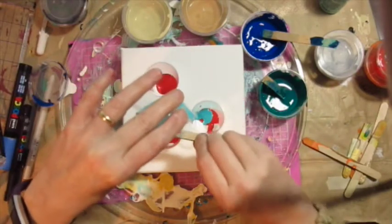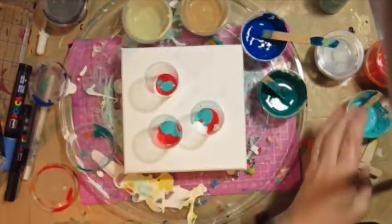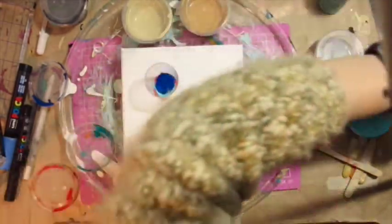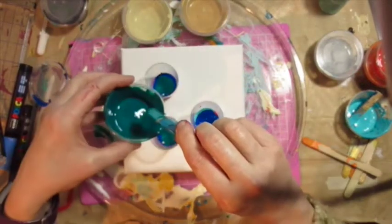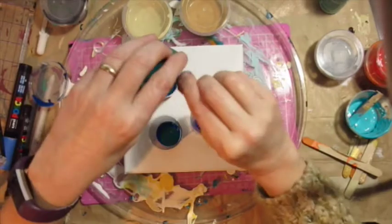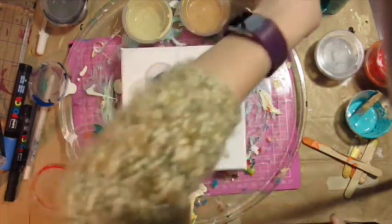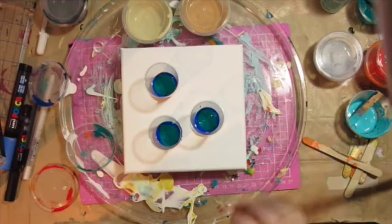I'm just pouring all the different colors into three little cups, really just using up the last of the paints on my desk. I didn't use the gold or silver, so maybe I'll do a gold and silver pour another time. In hindsight, I didn't need three cups for a six-by-six canvas — even those tiny little bottles were still too much paint for a negative space pour.